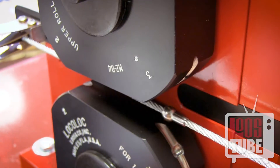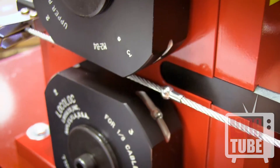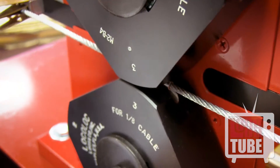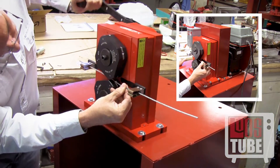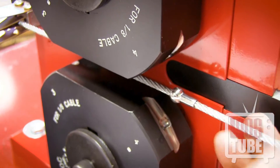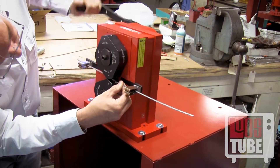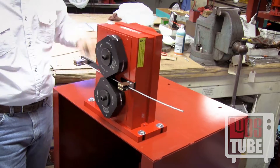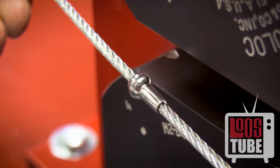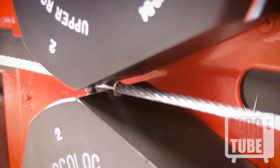For the third pass, rotate the fitting only 45 degrees and swage. If there is remaining flash, you may rotate 90 degrees once more and pass the ball through the number 2 position again, but this is not necessary.